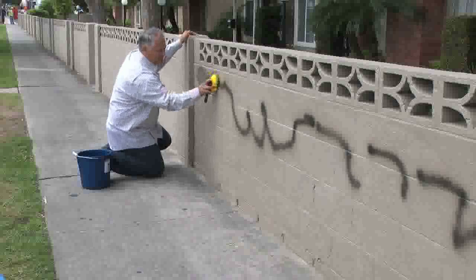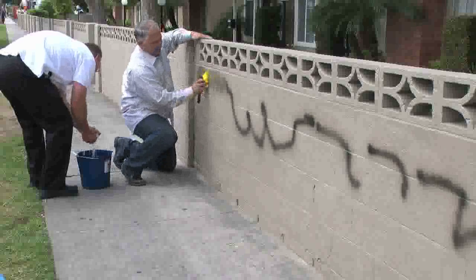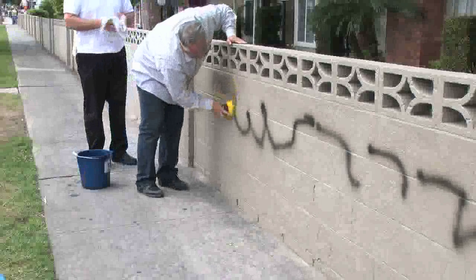We are using a brush just because of the nature of the block wall itself, but you'll see here in a moment with a rag and water, we will completely wipe off graffiti from this wall.